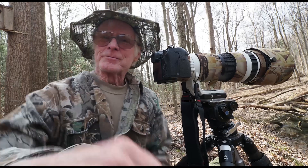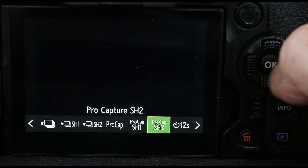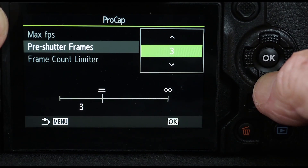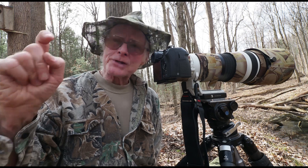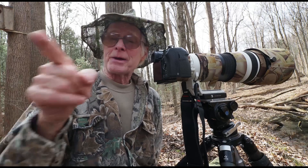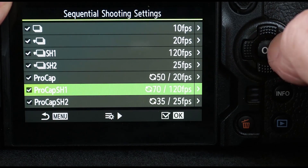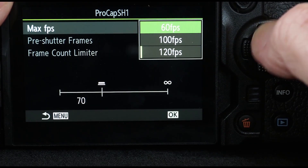Now with the OM-1, as with all the Olympus cameras, it has a feature called Pro Capture. What it does is it records in the camera buffer as many as 70 pre-shutter frames or exposures. And when I press the shutter, it records that image and as many as 70 that would precede it. The older cameras only did up to 35, but this one with as many as 120 frames per second is guaranteed to catch absolutely peak action.